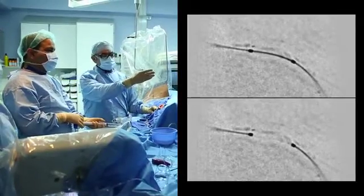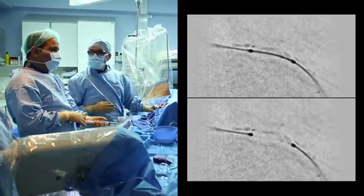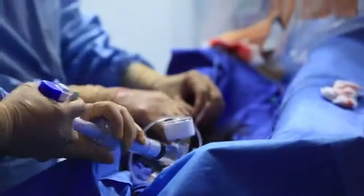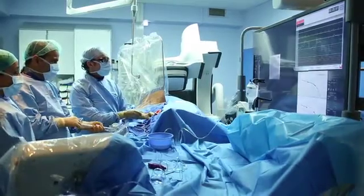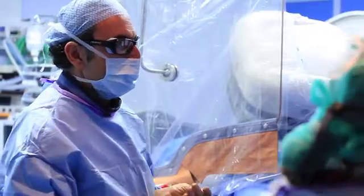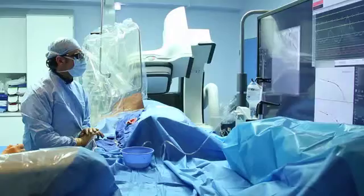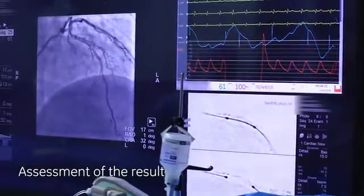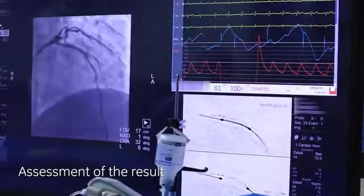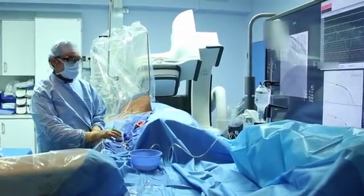As you can see now, the balloon is at the good position to do the optimization of the BVS implantation. Now we only have to check the result with an angio and the PCI will be finished. In my opinion, the result is perfect for the LAD and we haven't lost the small branch, the diagonal branch on this area.